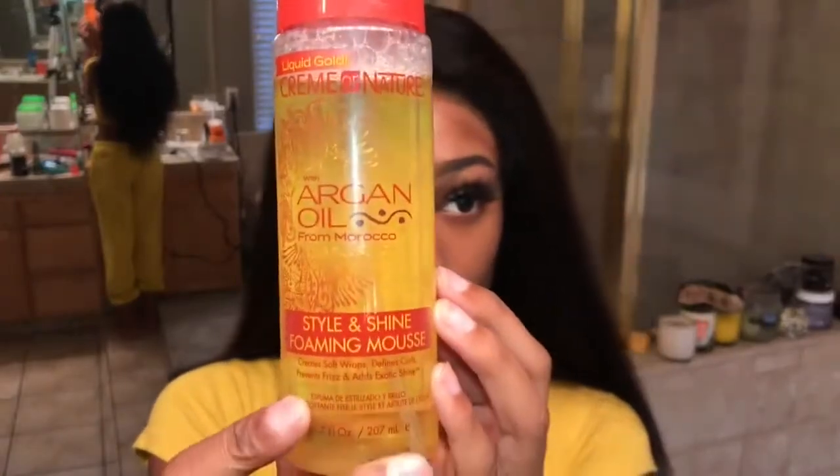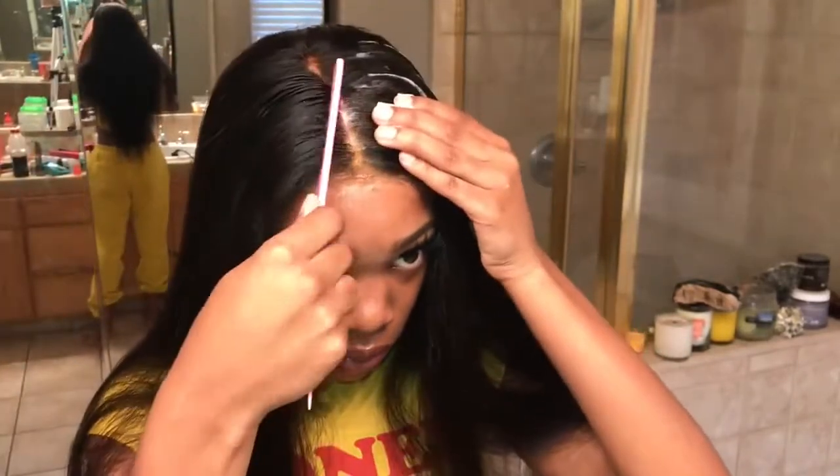I'm going to be using this new product. I've never used this before, but I heard that it makes your hair lay flatter, smoother, and shinier. After trying it out, I love it — it's awesome. It makes my installs look professional.